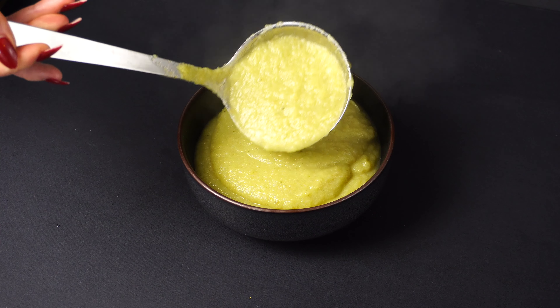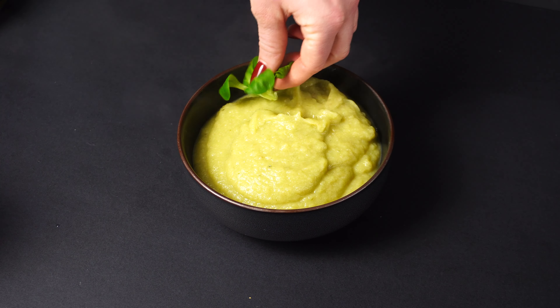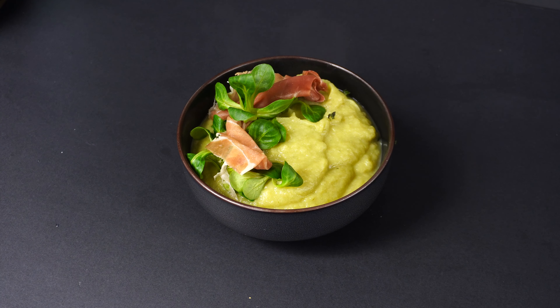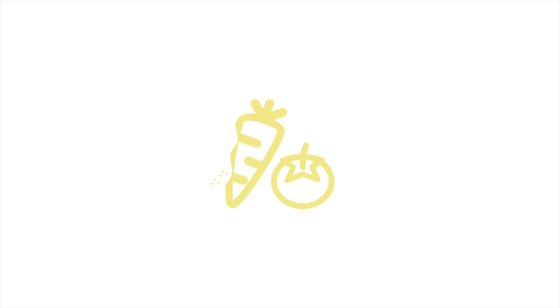Super healthy and can be vegetarian and vegan friendly if you leave out the prosciutto. Enjoy! Let us know what you think, and let us know in the comments if there's anything you want us to try out. Let's get some interaction going — Happy Dinner, and see you next time!